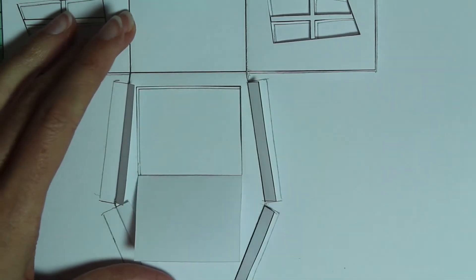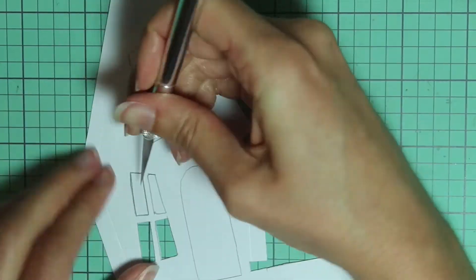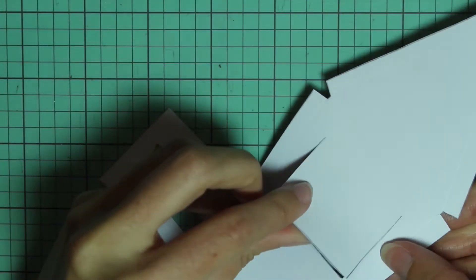And then here, just go around here and mark a line — don't score it. Then you're going to cut that out and take your X-Acto knife and cut the pieces out of the windows and door. And then on this back area, just cut along those lines but don't fold it back.